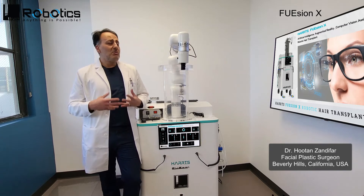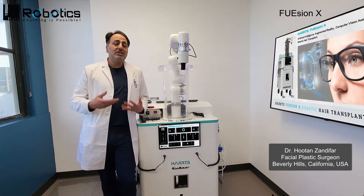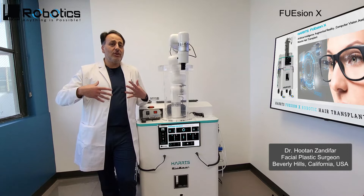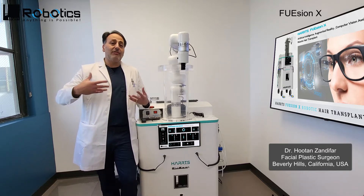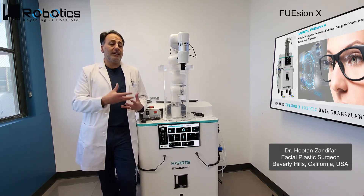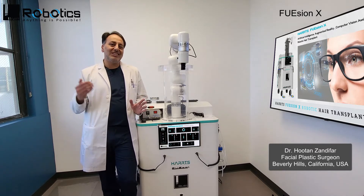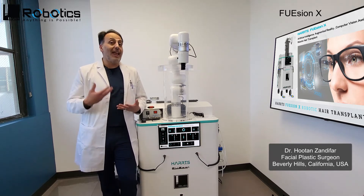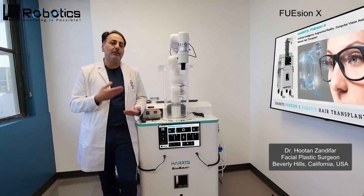It has a lot of points that really help you get better results. Some of them are that it uses a robotic arm with augmented reality where you can actually see what you're doing in real time. It allows you to have appropriate postures when you're doing graft harvesting. The 50x zoom on the camera allows me to see the donor site clearly, allows me to see the direction of hair growth, which really decreases my transaction rate and allows me to get beautiful grafts every single time.